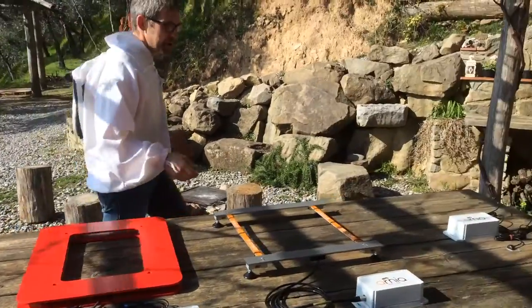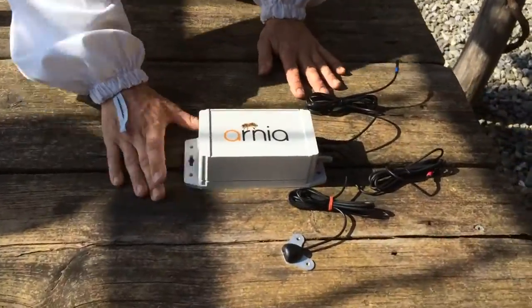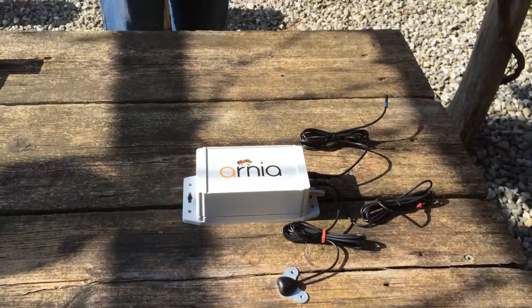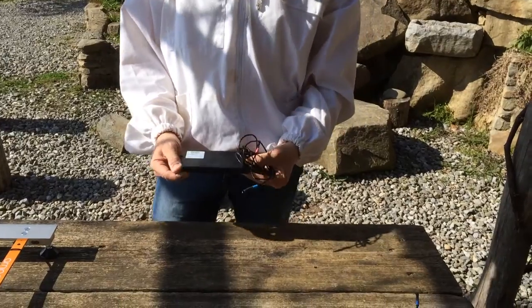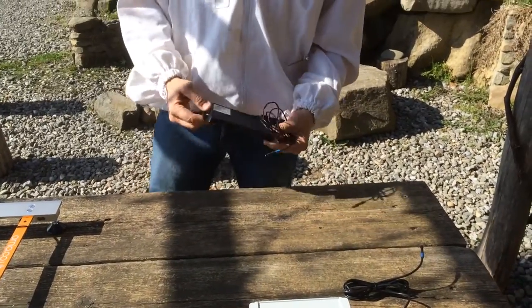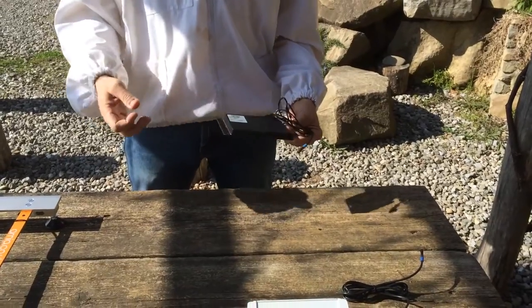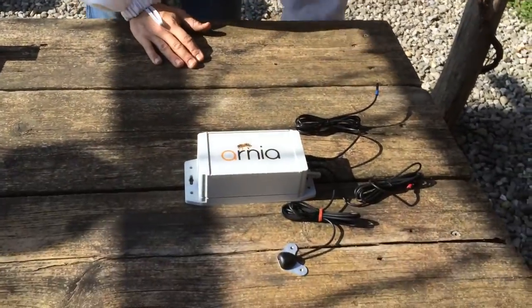The most basic and original system component is the hive monitor. Here's our original hive monitor — it's about a five-year-old design. The functionality is very similar to today's monitor, but the batteries only used to last about three months. About five years ago that was quite a long time, but nowadays we've moved into a bigger box so the batteries last more than a year.